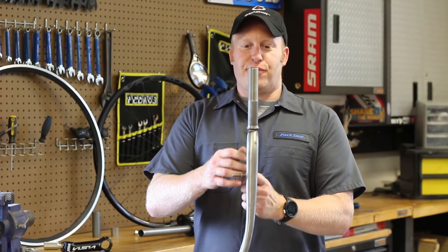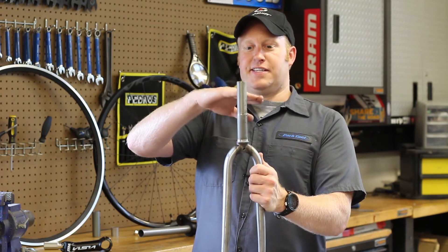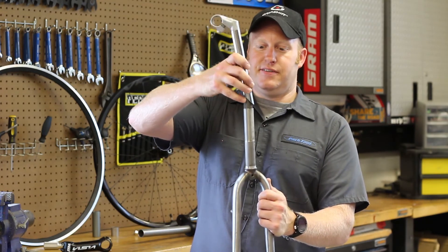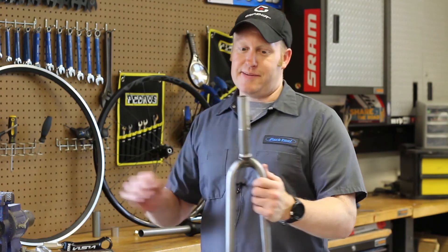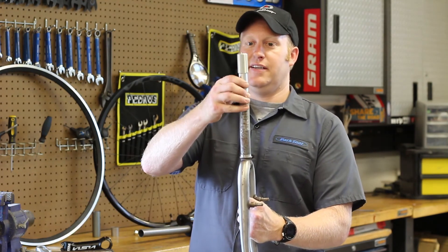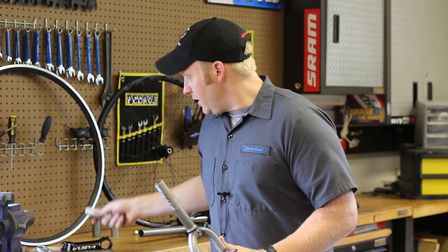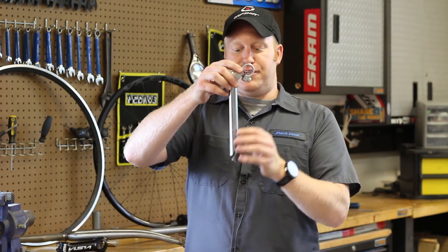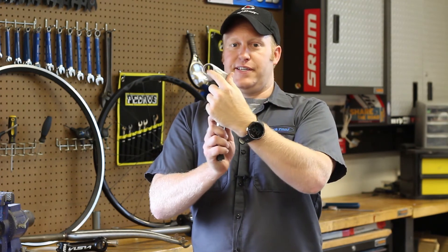Let's recap, starting with threaded. They have threads on the forks — that's how you can tell. The headset ends at the top of the frame and the fork isn't going to stick up beyond that. The stem inserts into it. They are not compatible with threadless stems unless you have some kind of adapter that sticks in, allowing you to put a threadless stem around it. As with both systems, there are two measurements to pay attention to: the part that interfaces with the fork, and the part that interfaces with your handlebar.